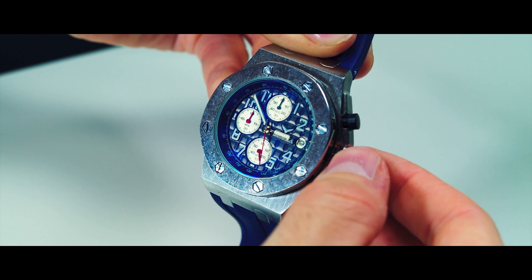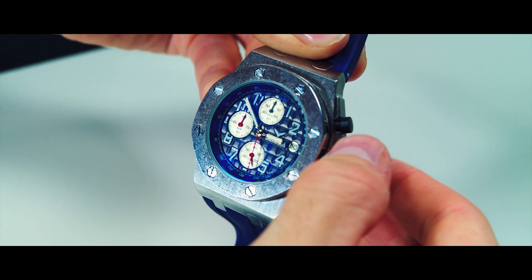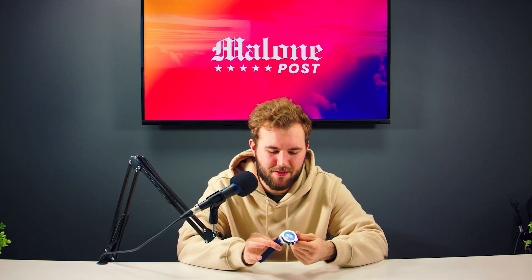A super small detail - they said it's waterproof, and if you're replicating the Royal Oak Offshore it needs to be. They actually did add a rubber seal around the case bezel on the top. I don't really want to test if it's waterproof because I don't fully trust it, but it's a nice small detail that they were able to incorporate.